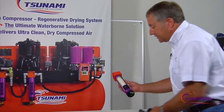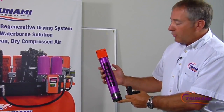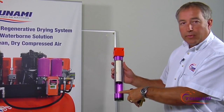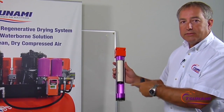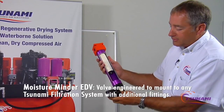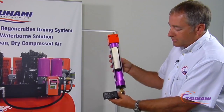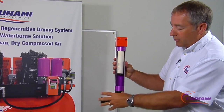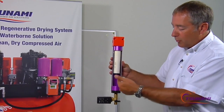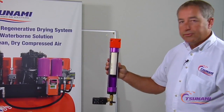We've also engineered the valve to integrate with our Tsunami product line of water and oil separators. If you need more robust draining — heavy oils, rust, debris, or particulates — you can replace a float drain with our EDV valve, which attaches directly to the bottom of Tsunami units without any additional fittings. You can set the timer for automatic draining, and if it gets plugged with rust or debris, simply open the ball valve to self-clean, close it off, and continue draining.